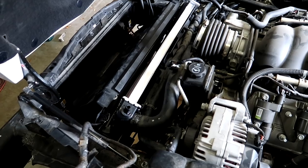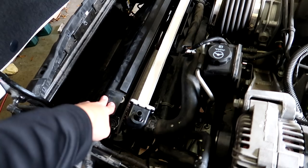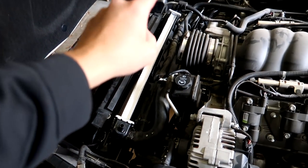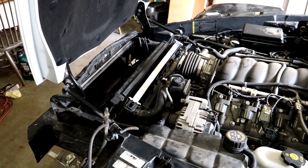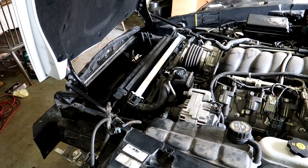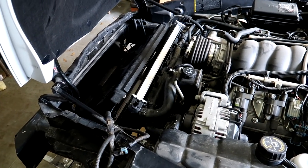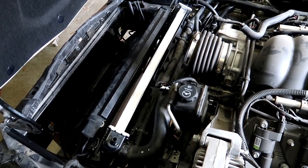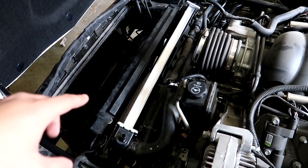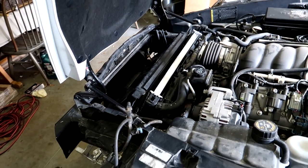This is pretty standard fare on most cars: radiator fan, then the radiator, then the condenser, and then the shroud over it. But we had to hook up the transmission cooler lines to the radiator because we don't want to start the car and have the pump running with transmission fluid all over the floor — we've been through that once already on this channel. The last thing we have to put in to make sure no fluids spill is the auxiliary oil cooler, which is on the Grand Sport model. We're going to put that in right now.